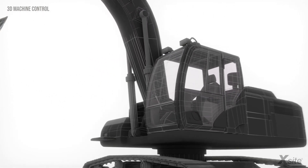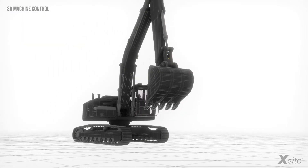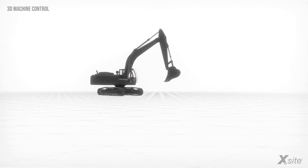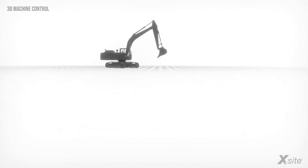To sum it up, with 3D machine control, there is no need for paper plans. The system enables the contractor to do the work correctly at the first go, avoiding over or undercuts and work with centimeter accuracy without unnecessary interruptions.